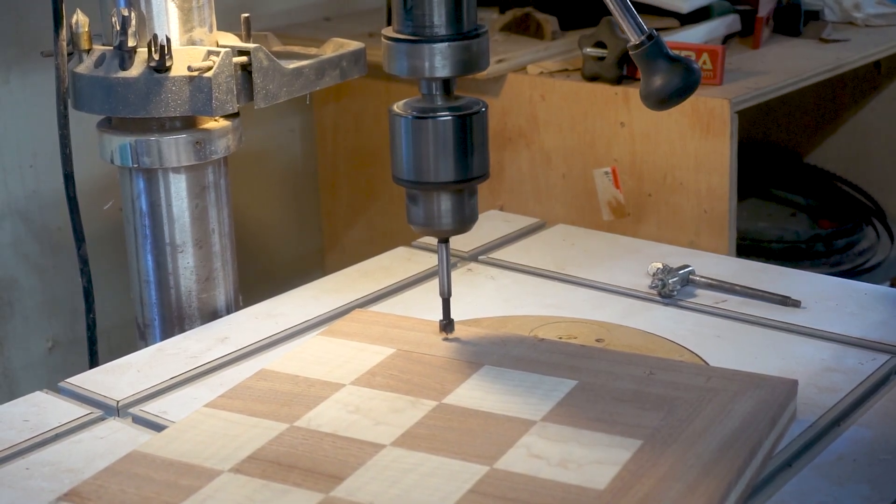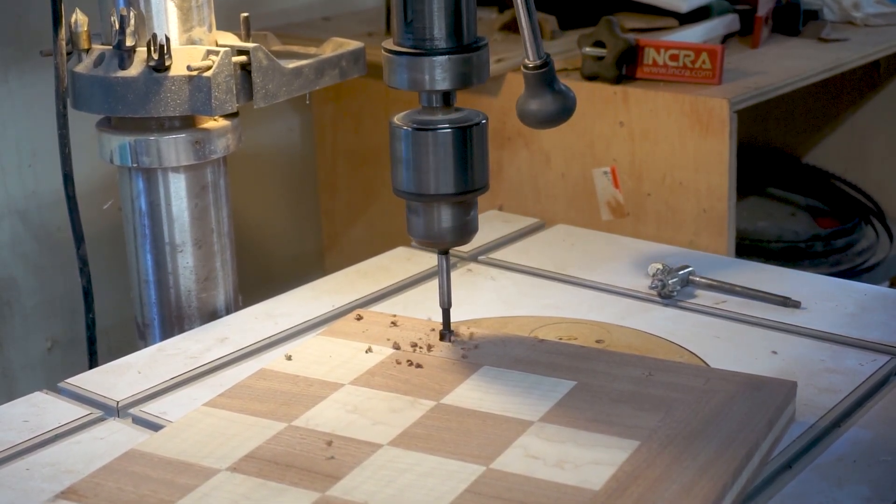I'm going to put some magnets on the bottom as well, and that way when the board is folded it will hold together.